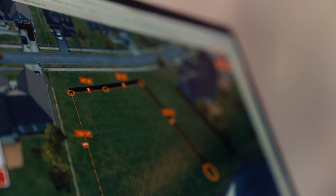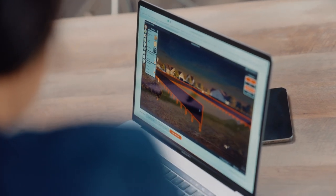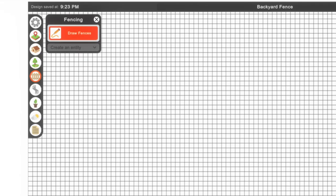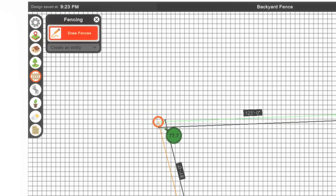There are both 3D and 2D views, and you can use the mouse to orbit around and view your project from all angles. The lot tool allows you to draw out your lot with exact dimensions, and there are also five different lot templates which you can adjust to your measurements.